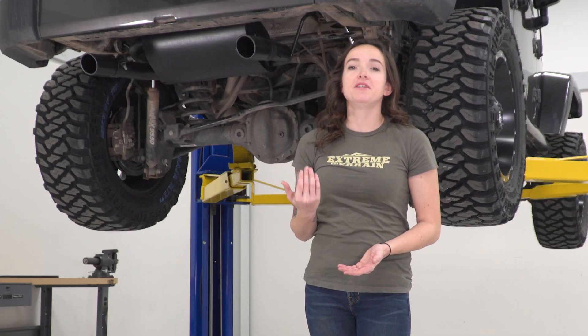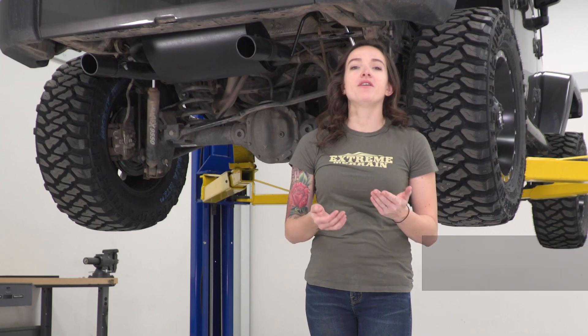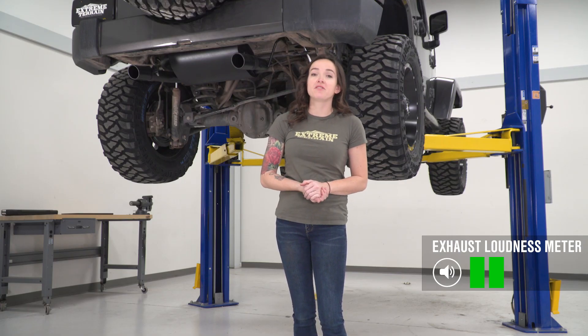This dual tip exhaust features a low-restriction muffler as well as 409 construction with a nice black finish. This is also available in polished. As far as sound goes, I'm gonna give this one a two out of five on the loudness meter. It does have a bit of an improvement over factory, but because this is not the most restrictive part of the system, it's not gonna be crazy loud.